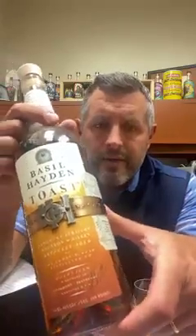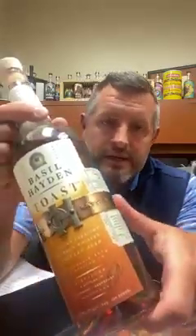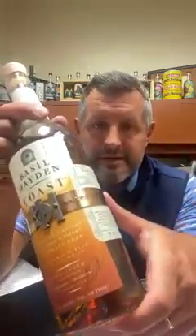Toasted barrels have become very popular, but this isn't just a toasted barrel, which is certainly part of the process. What makes this Basil Hayden Toast really unique is that 27% of this mash bill is made with a brown rice bourbon and 10% malted barley, and then the rest is obviously corn.